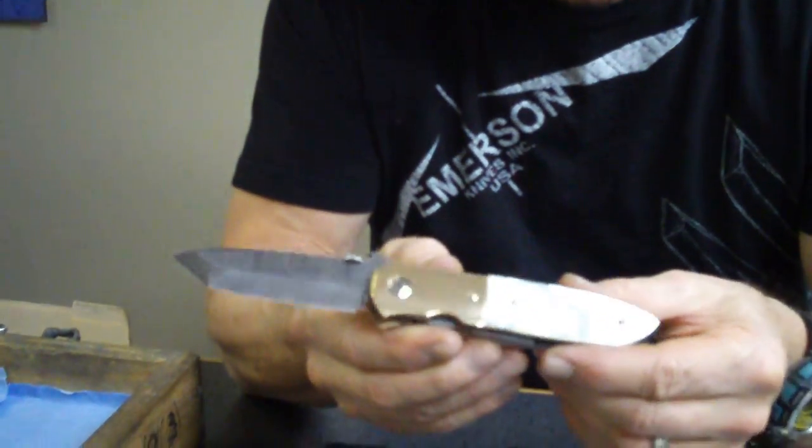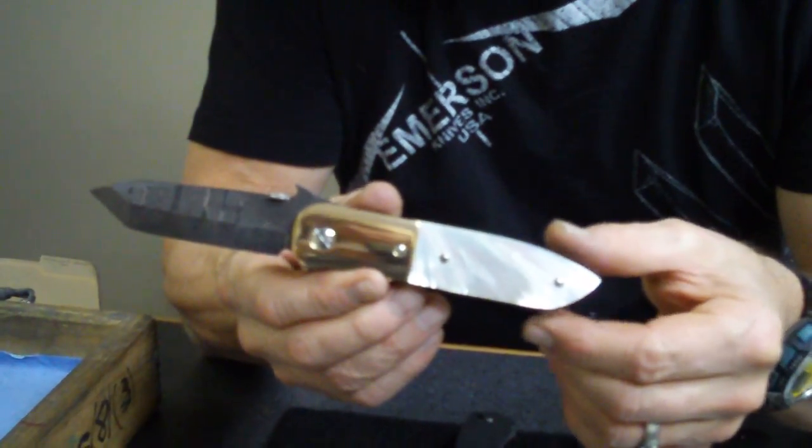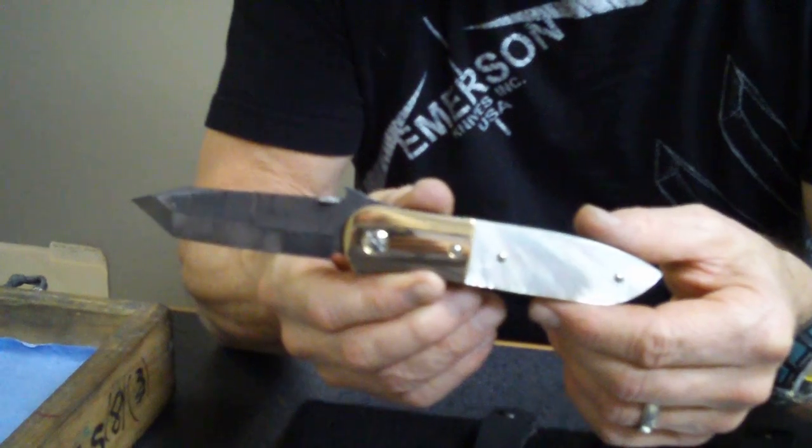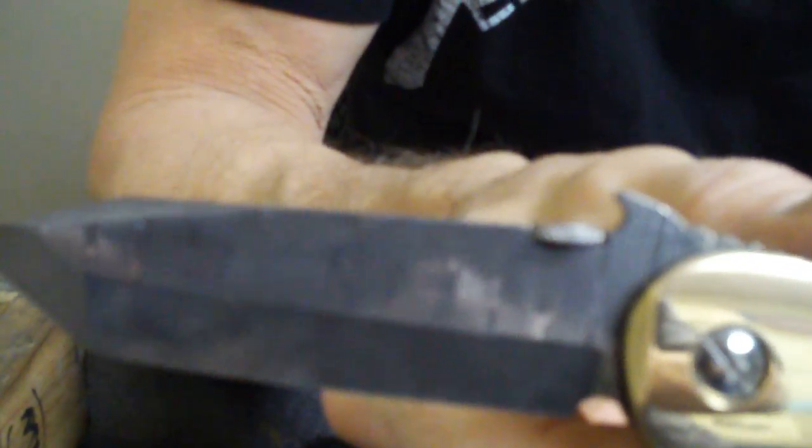The Damascus maker we use is Devon Thomas — high contrast Damascus. Beautiful bronze, nice set of pearls on it. Chisel ground. Very, very cool knife.